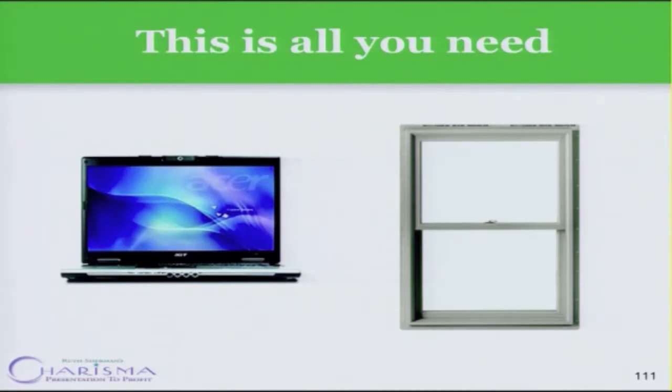A webcam and a window. That's it. You can get all the bells and whistles, you can go out and go shopping, you can never shoot a video. So here is a truth: love your webcam.